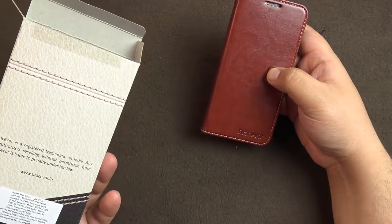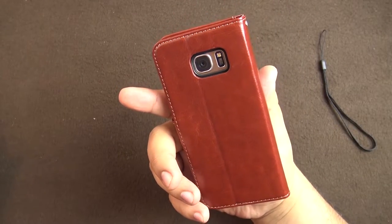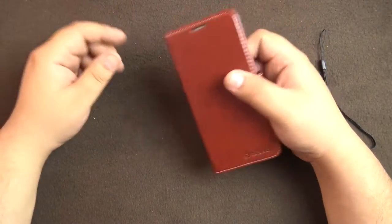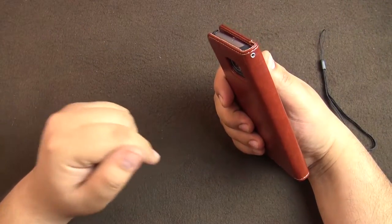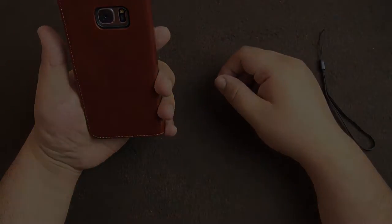This completes the review of this leather case by Brasivor — the premium mobile leather case, as they call it. If you are into this kind of case definitely check it out. If you liked the video please hit the like button, if you're not subscribed please subscribe to the channel, and if you have any questions leave them in the comment section below. I'll try to answer them as soon as possible — see you in the next one, take care, bye bye.